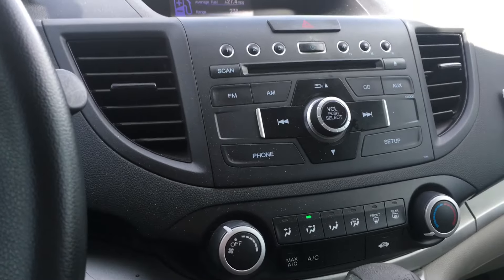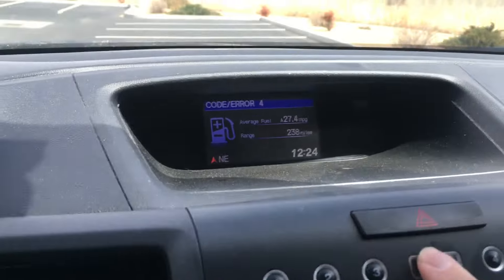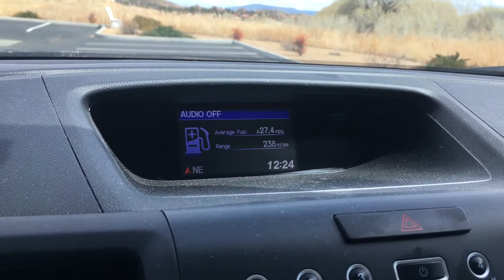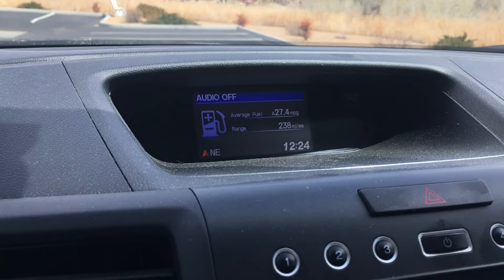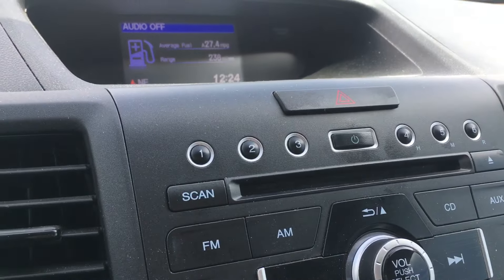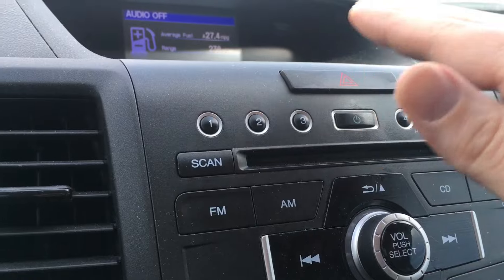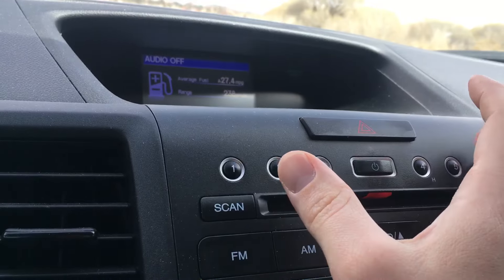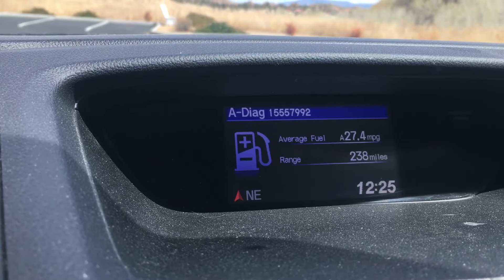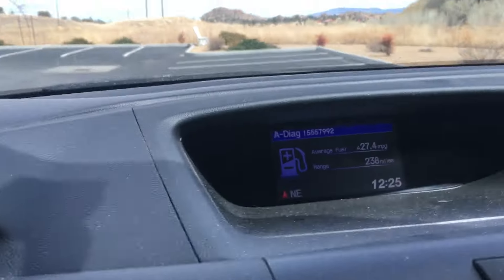There's a trick available on all cars without navigation — all Civics, CR-Vs, Pilots, Accords, every Honda model from about 2003 and newer. What you do is turn the power off on the radio, then press and hold the number one and the number six buttons with the radio off. As you hold those buttons, press the power button. Once you do that, you'll get an eight-digit code — that eight-digit code is the serial number. Write that number down.